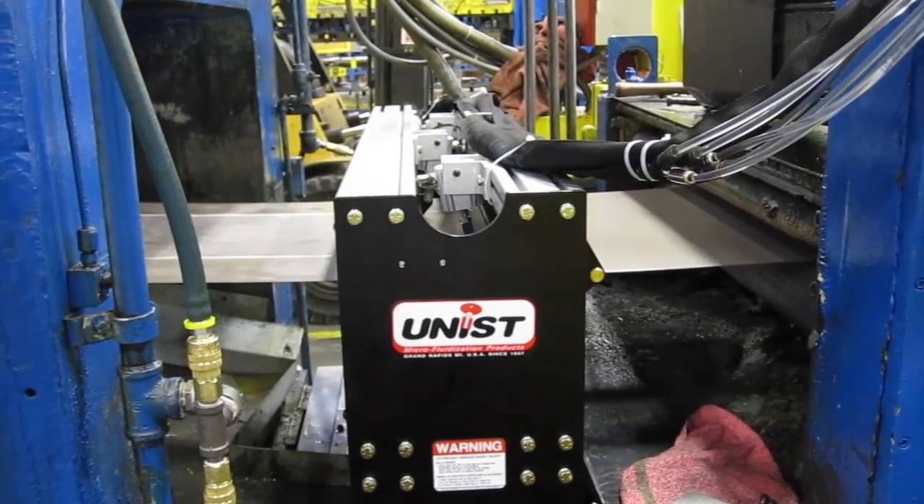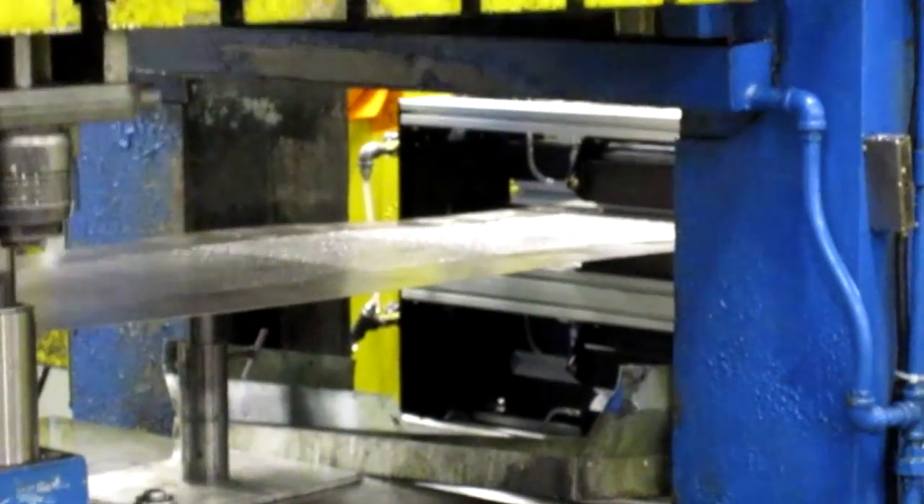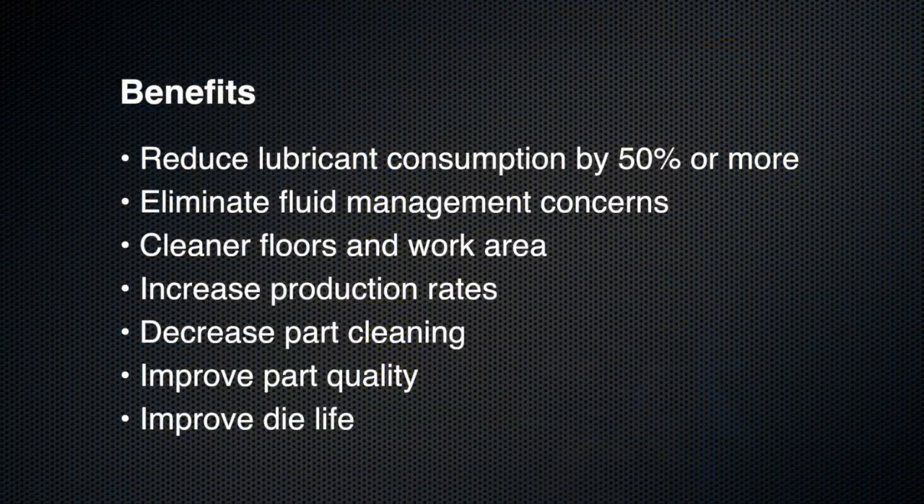With the controlled and consistent coating of lubrication, you're able to eliminate a lot of the mess that typically happens when doing any type of metal forming. You're also providing much better protection for your dies while cutting lubricant consumption back significantly.